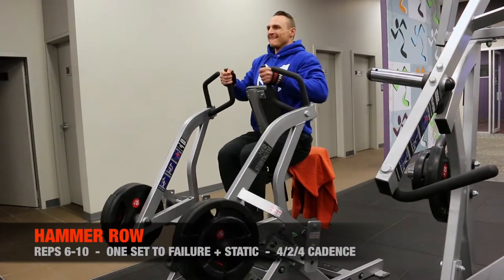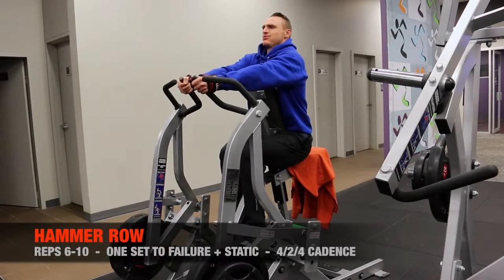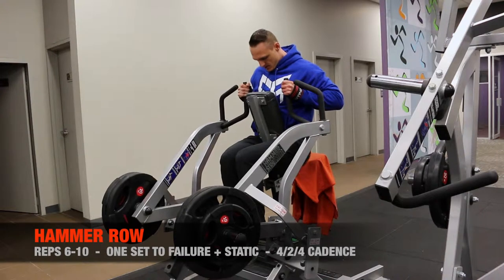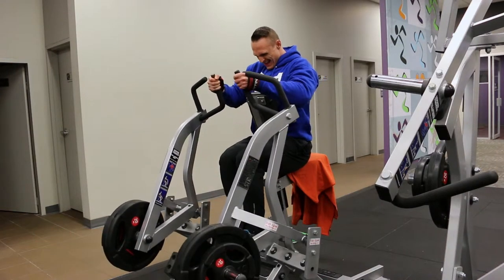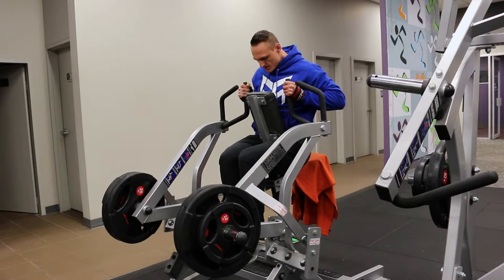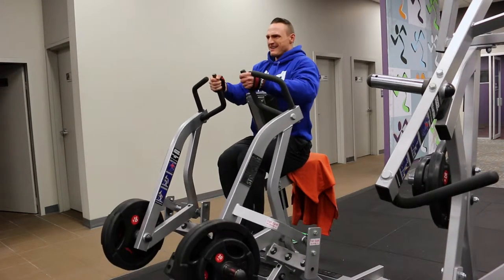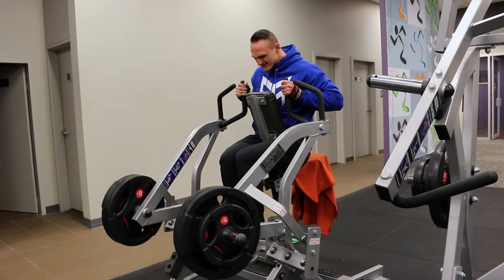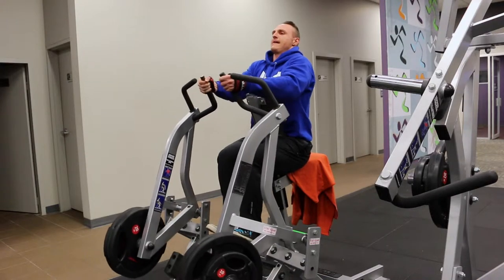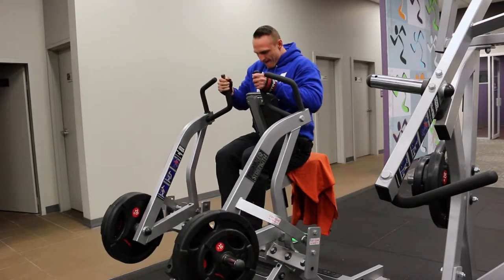The third exercise for my back routine is the Hammer row. I'm a big fan of these machines — they're isolateral, you get a great contraction, and you get to focus purely on pulling the weight and the target muscle without worrying so much about stabilisation. HIT training really leads you to use machines a lot. With the slower cadence, well-designed machines like Hammer Strength gear are often superior. A lot of generic or cheaper brands — free weights are often better or it's 50-50, but with good machinery like Hammer Strength, with those isolateral features, they're excellent tools for high intensity training.